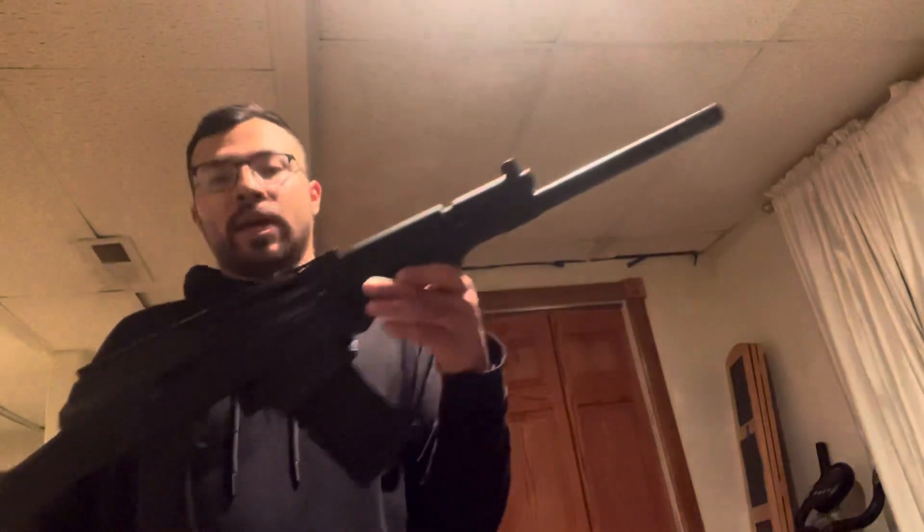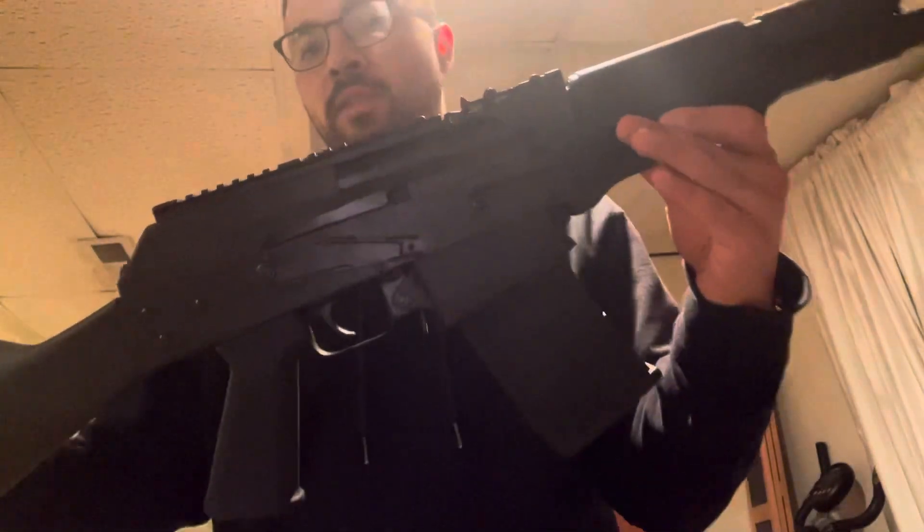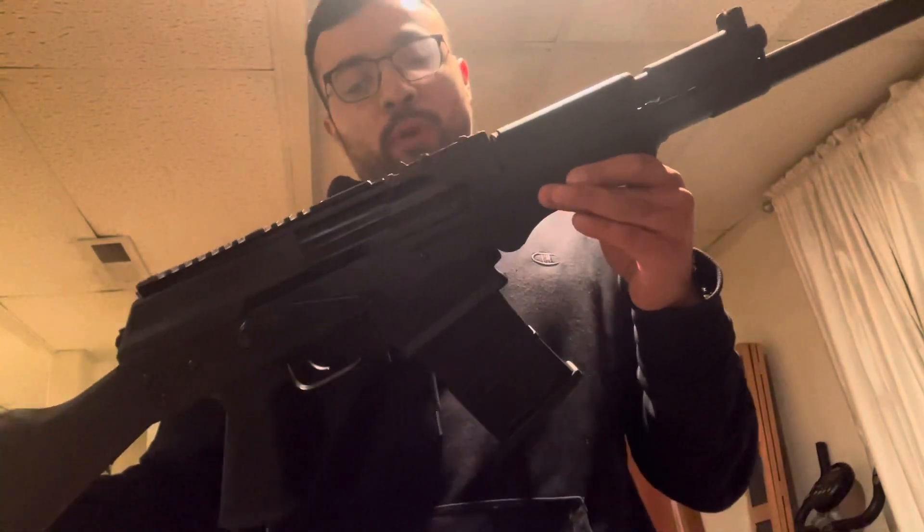Hey guys, picked up a new AK — it takes Saiga 12 mags. You can pick one of these up for under 500 bucks. It's more of something for the range or home defense.